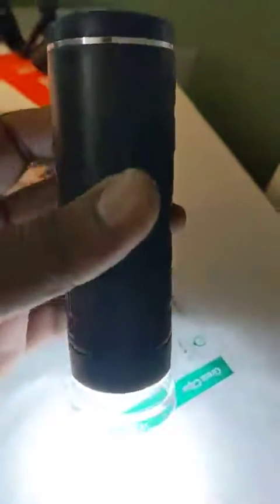This is the handheld microscope — no fuss, nothing, just point it towards the subject that you want to read. For example, the letters here are very small, so I use this microscope to read them.